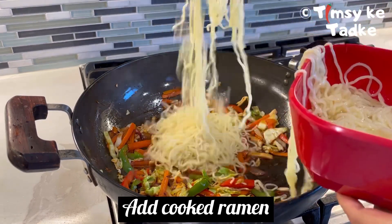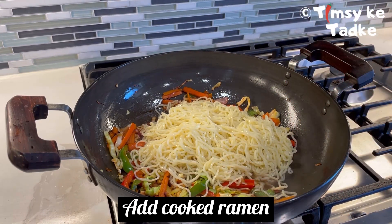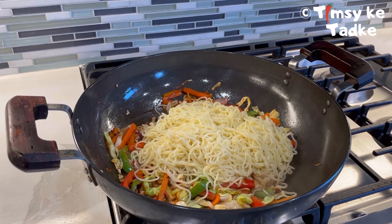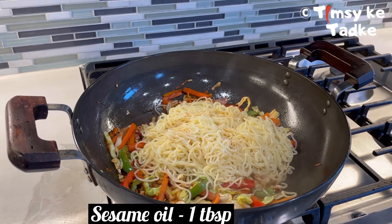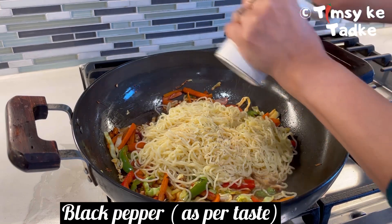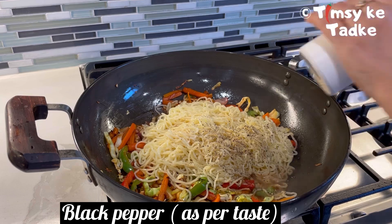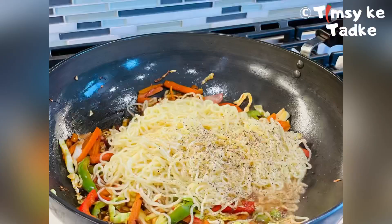Finally, we add the cooked ramen noodles. Add them in now. To bring in that Asian flavor, add around 1 tablespoon of sesame oil. Add a little black pepper — this dish is really spicy with chili sauce, black pepper, and green chili all together.